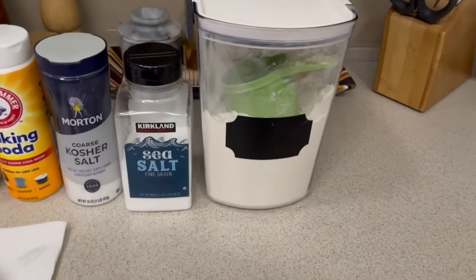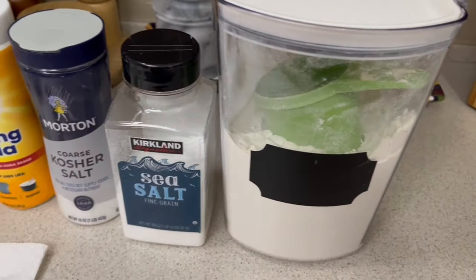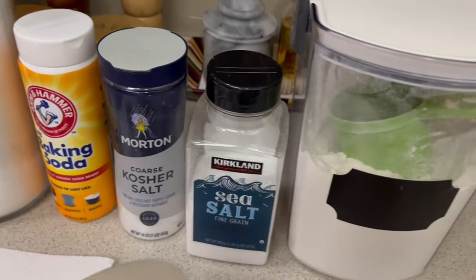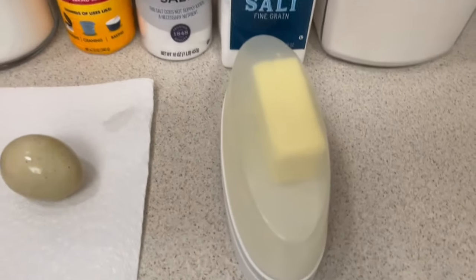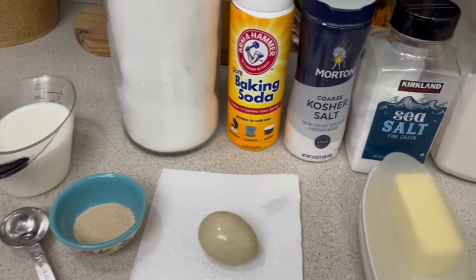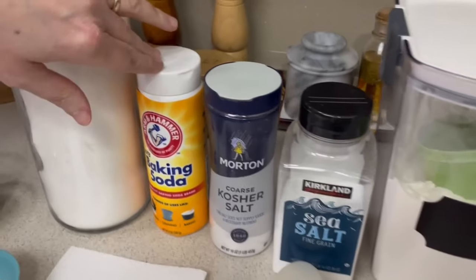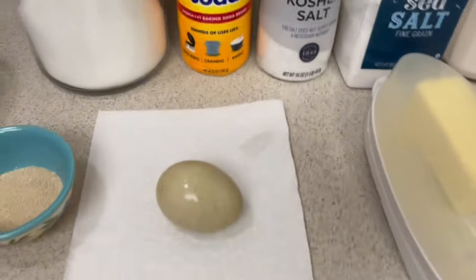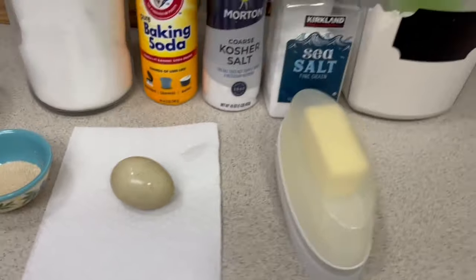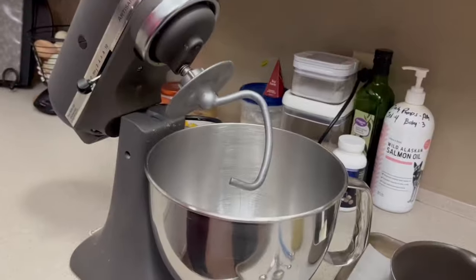We're also going to need two and a third to two and a half cups of all-purpose flour — there's no exact measurement on this one. We need one and a quarter teaspoon of fine sea salt, a couple tablespoons of butter. After they rise, we'll need three cups of boiling water, a half cup of baking soda, one egg yolk slightly beaten, a tablespoon of water, and coarse salt to sprinkle on top.